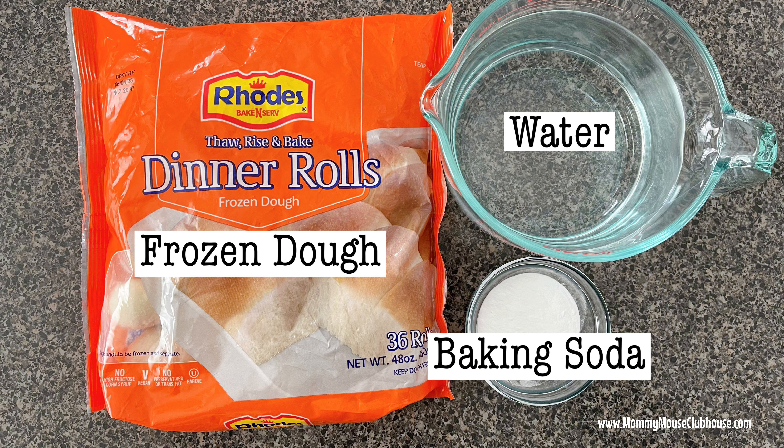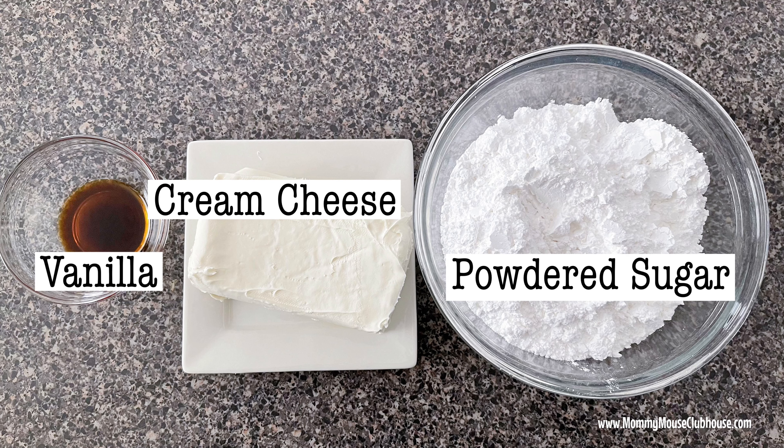Here are the ingredients you'll need for the pretzels: 16 frozen dinner rolls — I used Rhodes — six cups of water for the baking soda bath, two tablespoons of baking soda also for the baking soda bath, one egg for the egg wash, and one tablespoon of water for the egg wash. For the cream cheese filling you'll need eight ounces of softened cream cheese, two cups